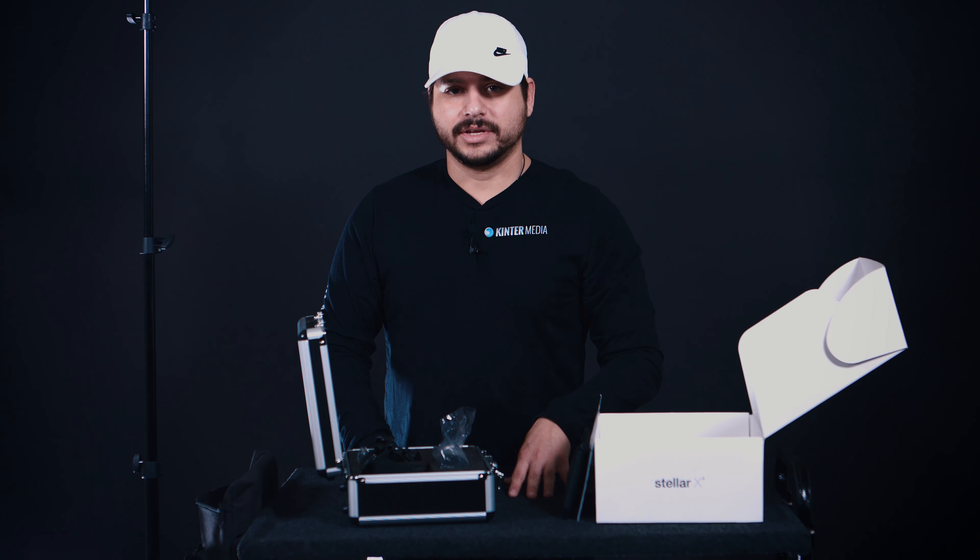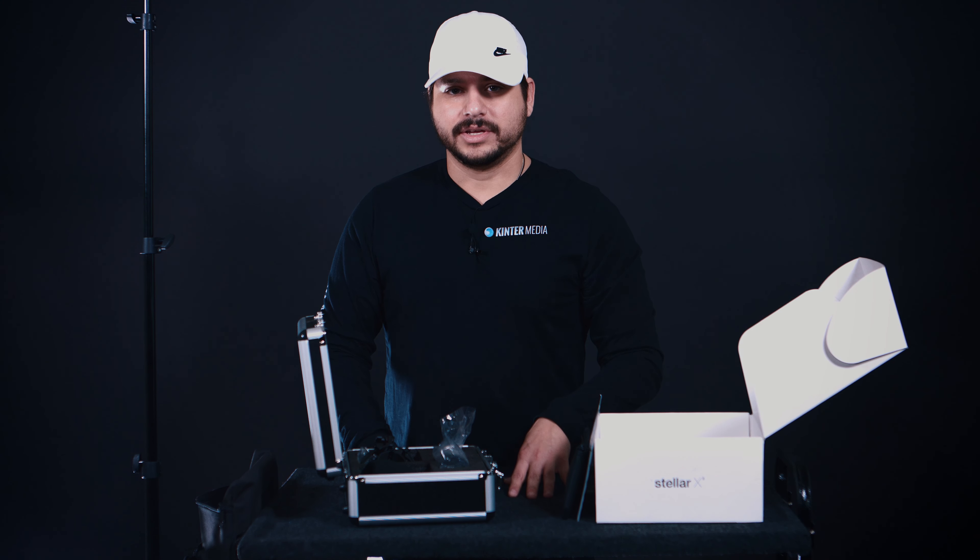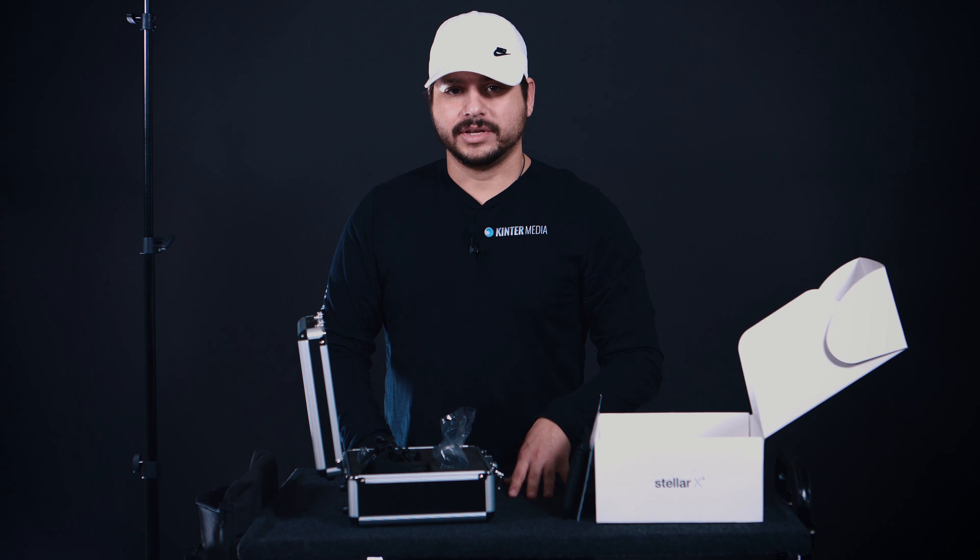We're going to do a whole other test video on this another time and put it on the gimbal with the Sony A7R2, so stay tuned for that one.